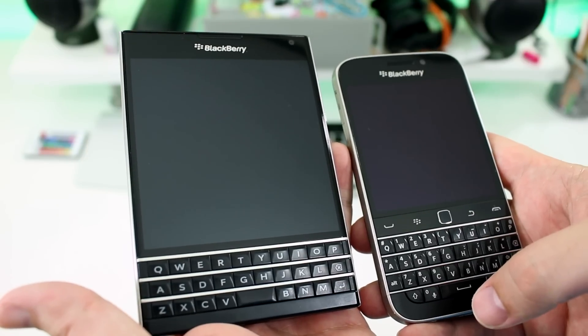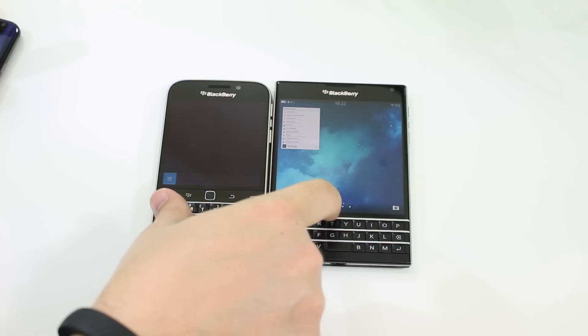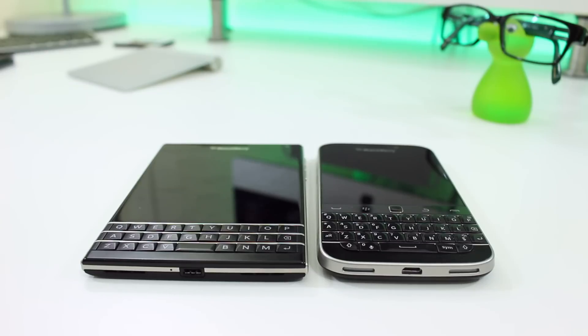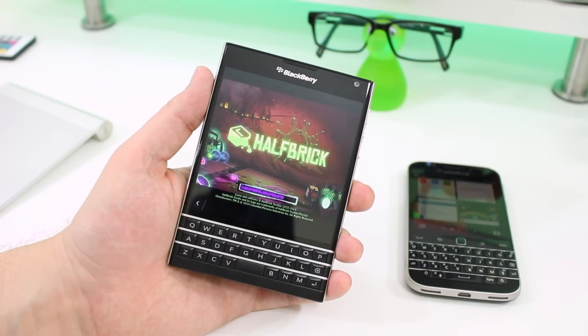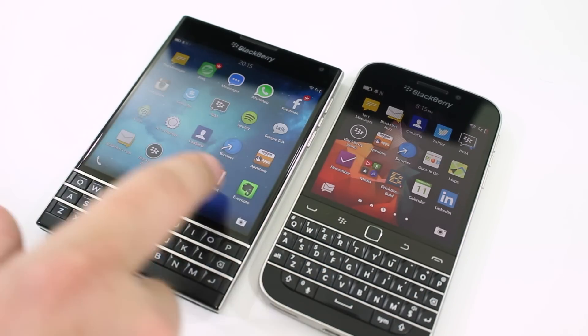As a wrap-up, chances are if you're a BlackBerry fan, you already know which of these phones you're going to buy. Those who can't get away from the traditional shape and form factor will go for the Classic, because it's something they're used to and don't easily want to give up — after all, if you were going to change, you would have done it already. Those who want to try something different, incredibly powerful, and big will go for the Passport.